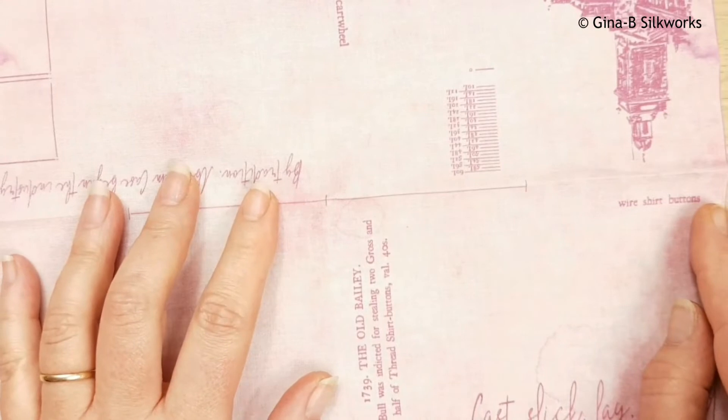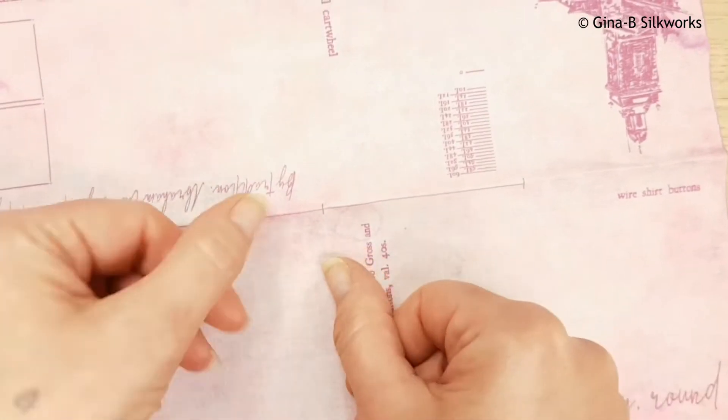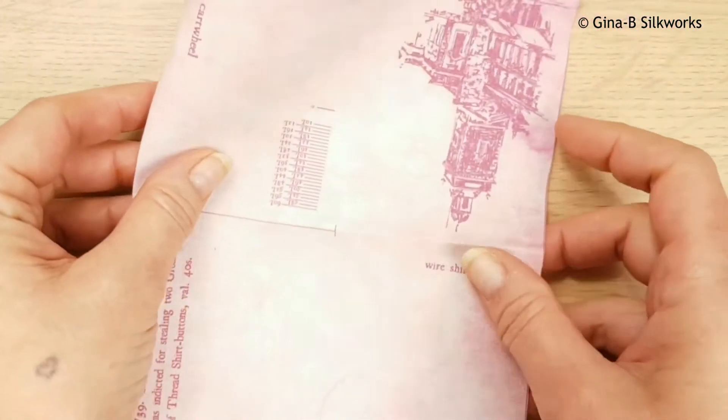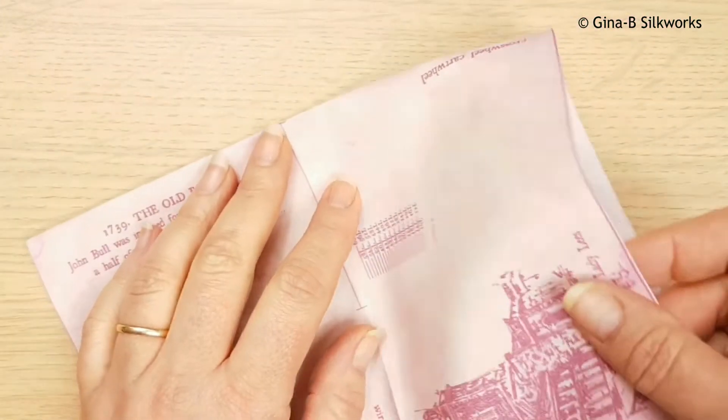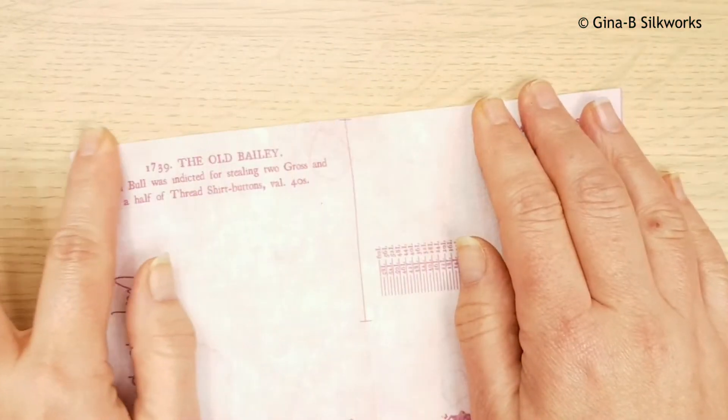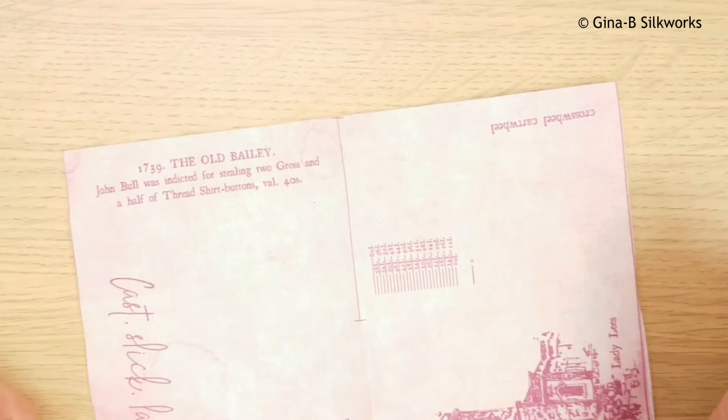Then unfold it and fold it in half widthwise. You'll see there's a little mark just in the center, so you need to fold it at that mark, and again press or finger press.